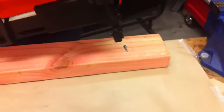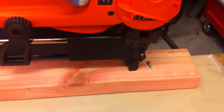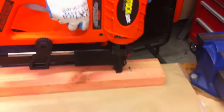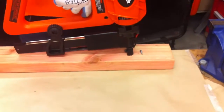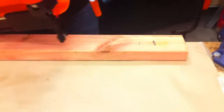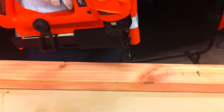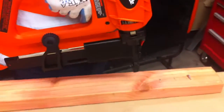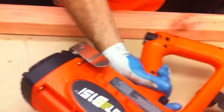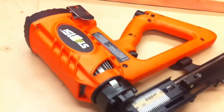Make sure you wear earmuffs and eye protection to fire the tool, always being conscious of safety. Your servicing has been successfully completed on the ST315I cordless fencing tool.